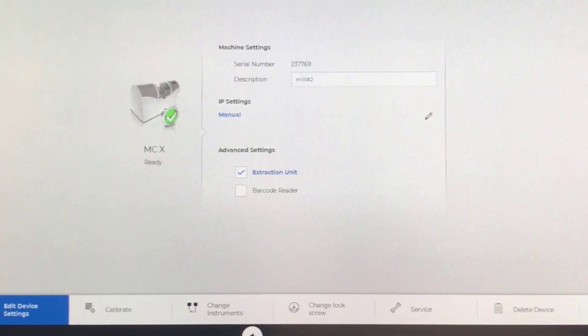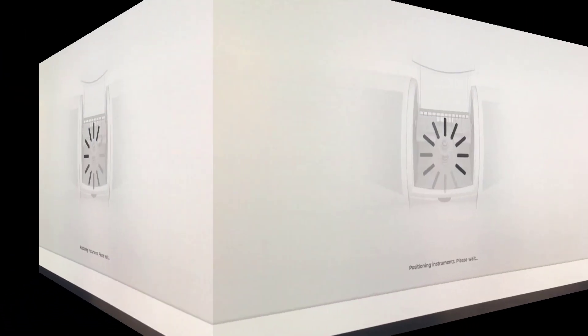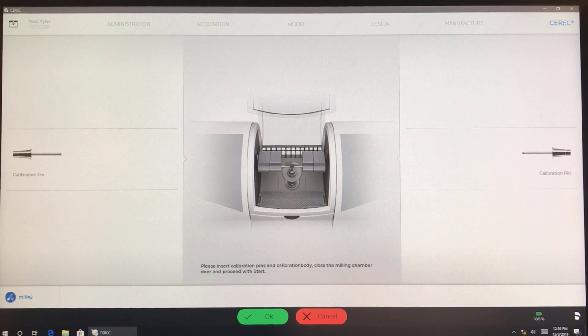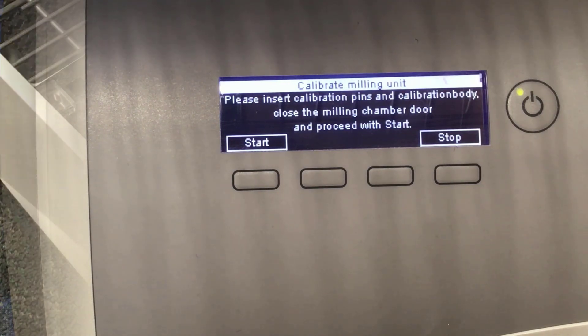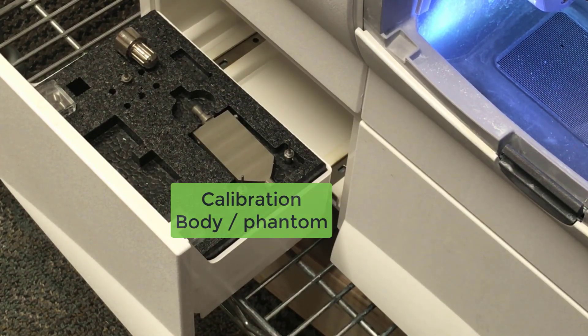Down at the bottom, we're going to hit Calibrate. The computer is telling us that we need to insert the calibration pins, insert the calibration body, and then proceed with Start. Make sure you have all the parts and pieces that you need.